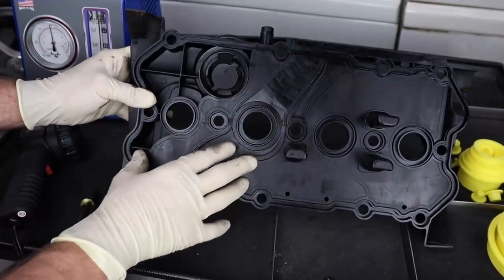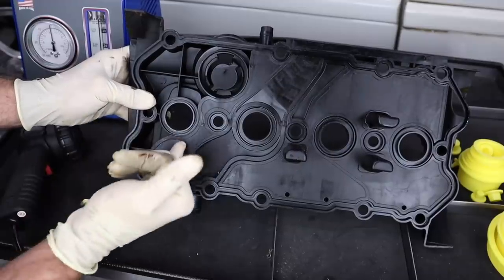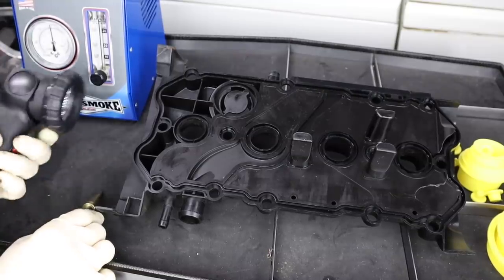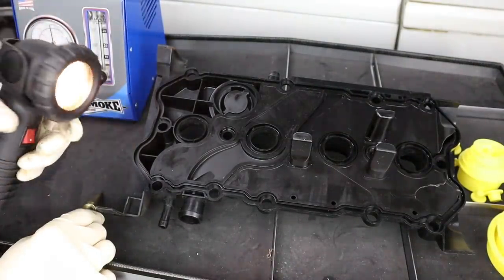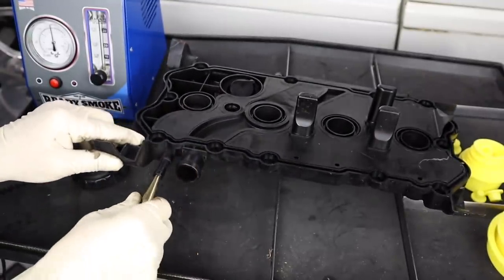Taking it off really isn't that hard, but you might not always see a very hairline crack in this plastic, at least not very easily. So here we have our Redline Ready Smoke smoke machine, our amber light that's used to detect the smoke, and of course our fitting so that we can pump some smoke through it.